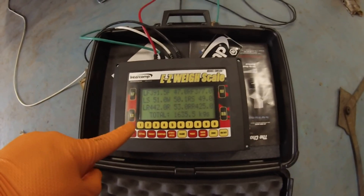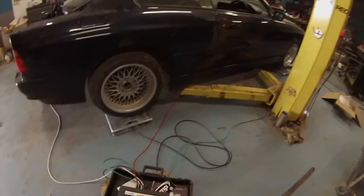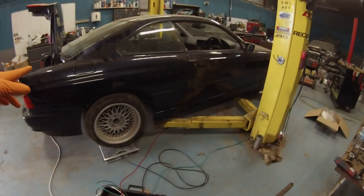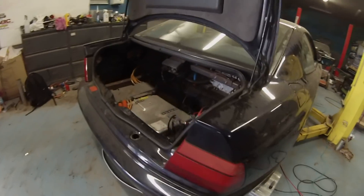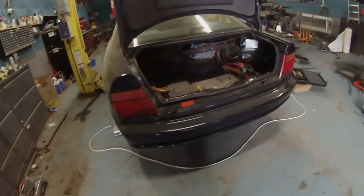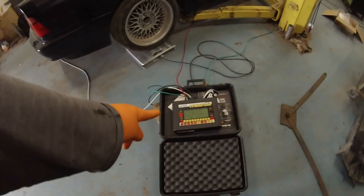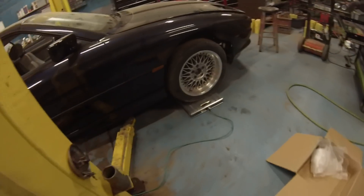A lot of you guys have been asking me to do this for a long time, so finally we have the Panzer's weight. That's obviously minus driver - because that would be me - and yeah, pretty much everything else is in the car. I just don't have a lead-acid battery in that corner so it's probably a couple of kilos short. So yeah, 1635 - nearly about 175 or 170 kilos less than a normal engine-powered Panzer weight.